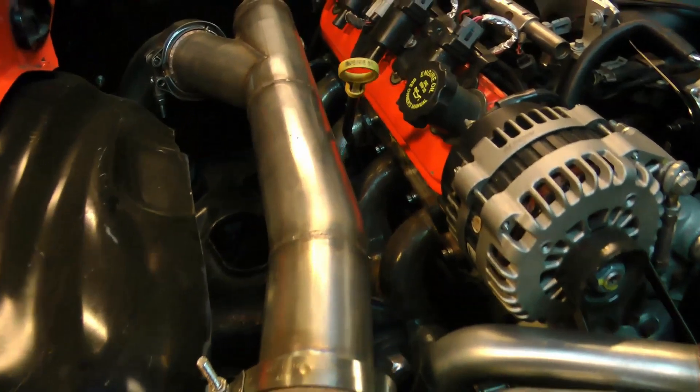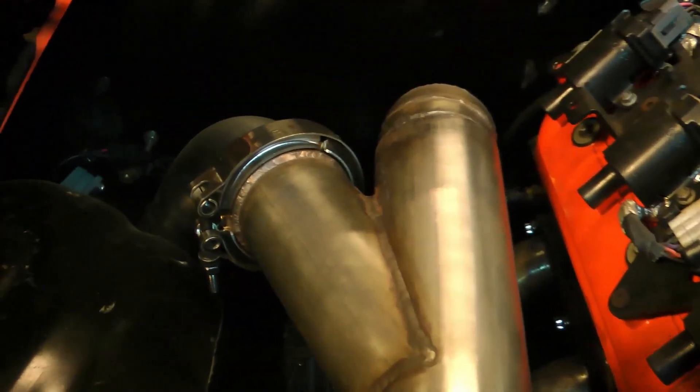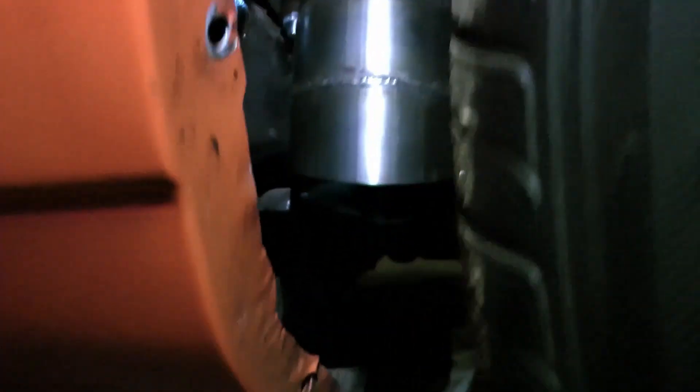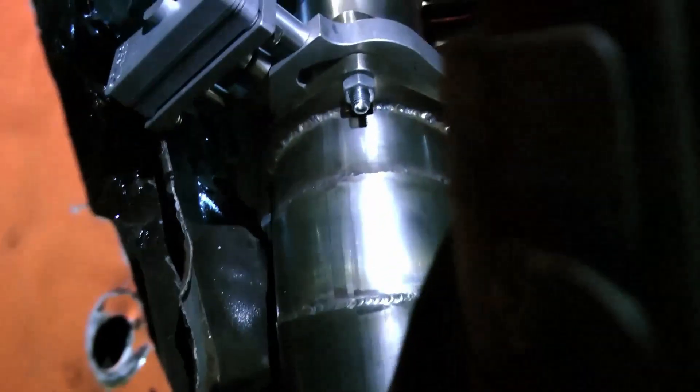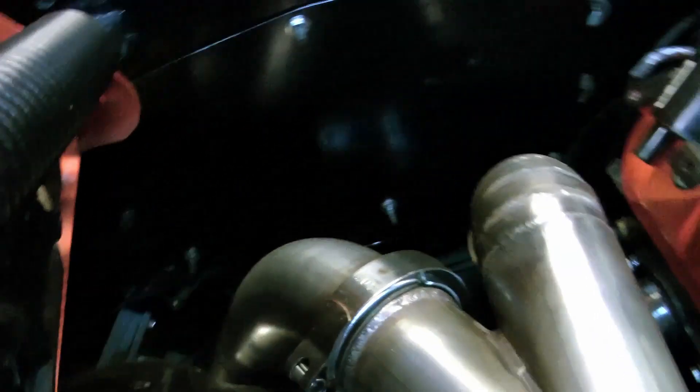You'll see my down pipe here — it Y's out, and on the Y I've got a cap. At the time I made this video I had a cutout, so I can pull the cap off and run my car wide open and the turbo will spool faster, or I can put the cap back on and it will quiet the car right down.